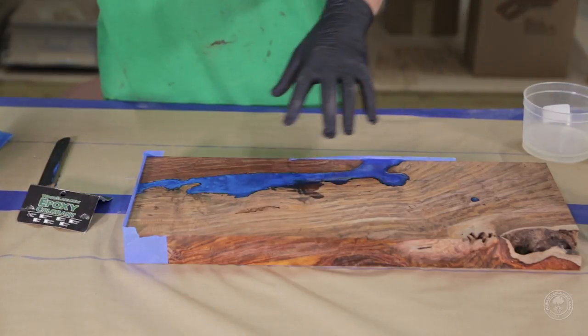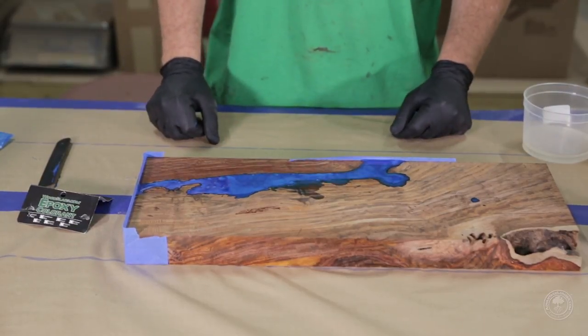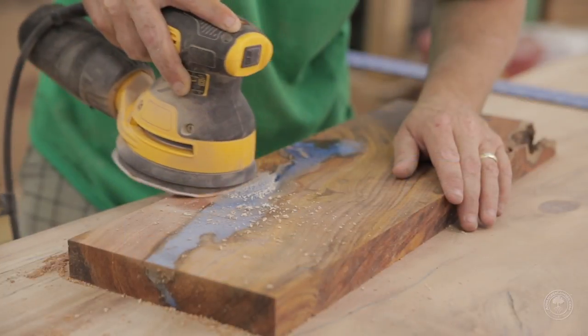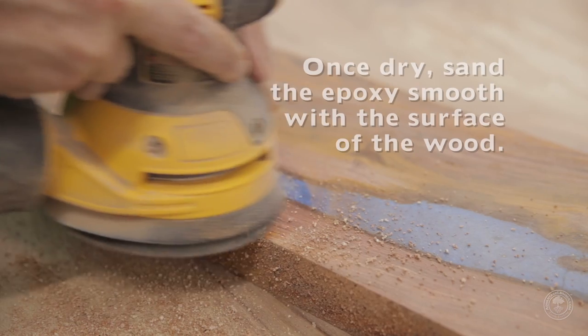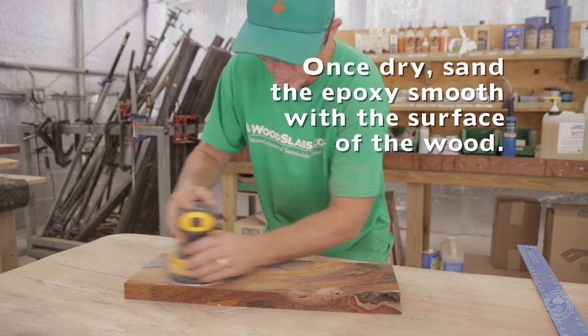As you'll see, you start getting this awesome iridescent color with the microchips inside this colorant. It'll dry and it'll be absolutely beautiful. When you have all of the epoxy dried, you can go ahead and throw it through the sander, do a little bit of planing. Once your product is completely smooth on the top, you'll be ready for the finishing process.